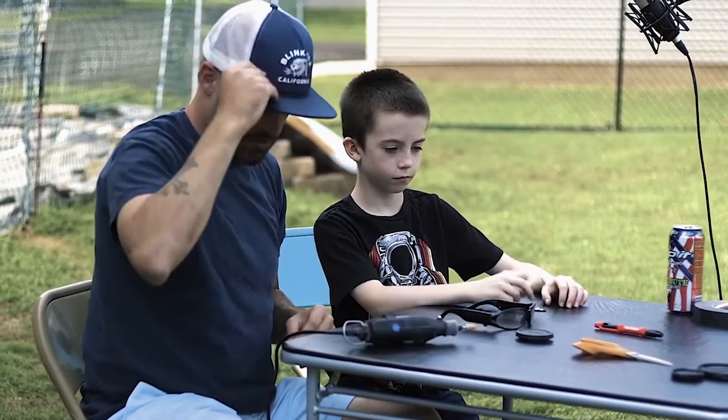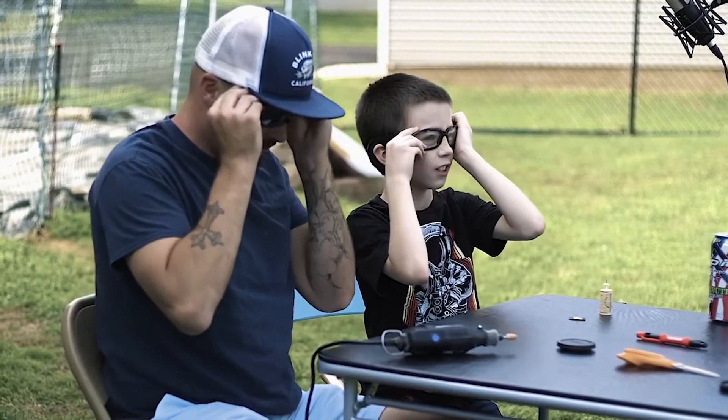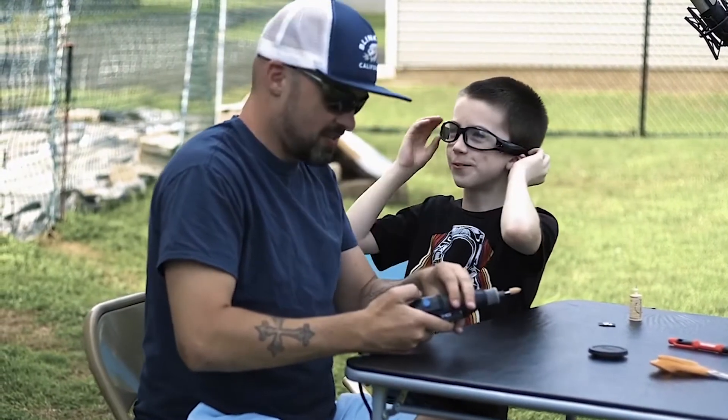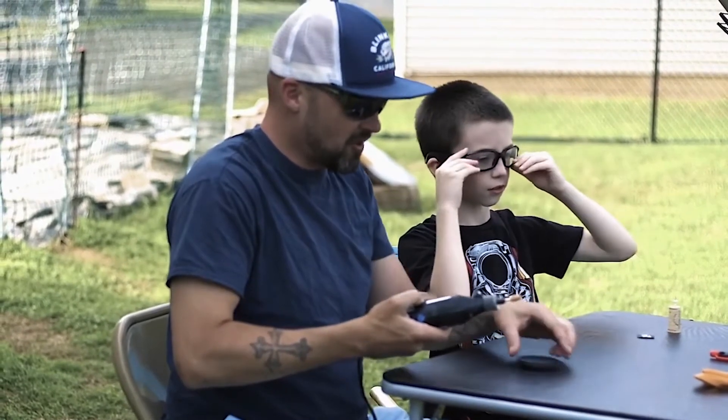Put your safety glasses on. I can't find mine. Should we say kids don't do this at home? We don't need to give that warning — no kid's gonna try this.